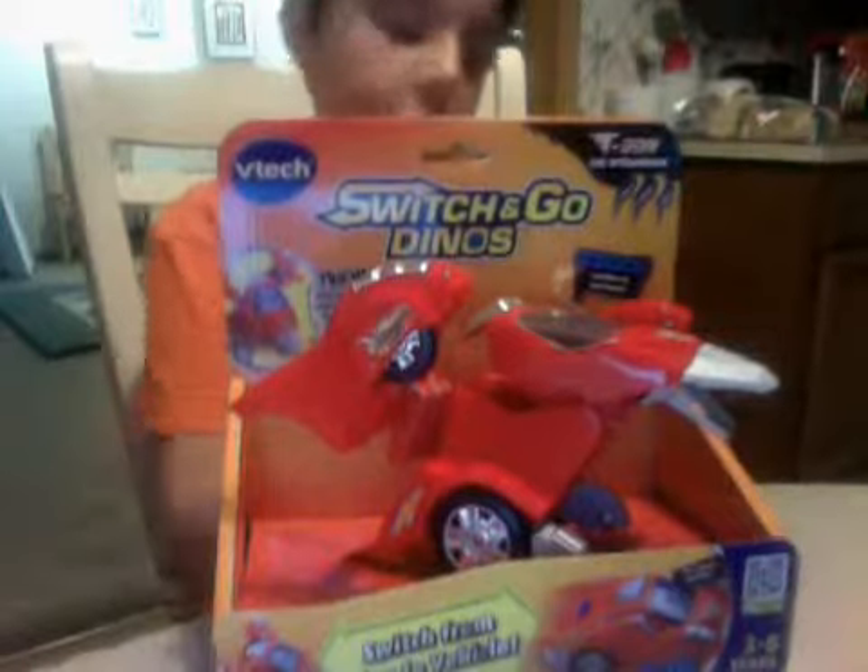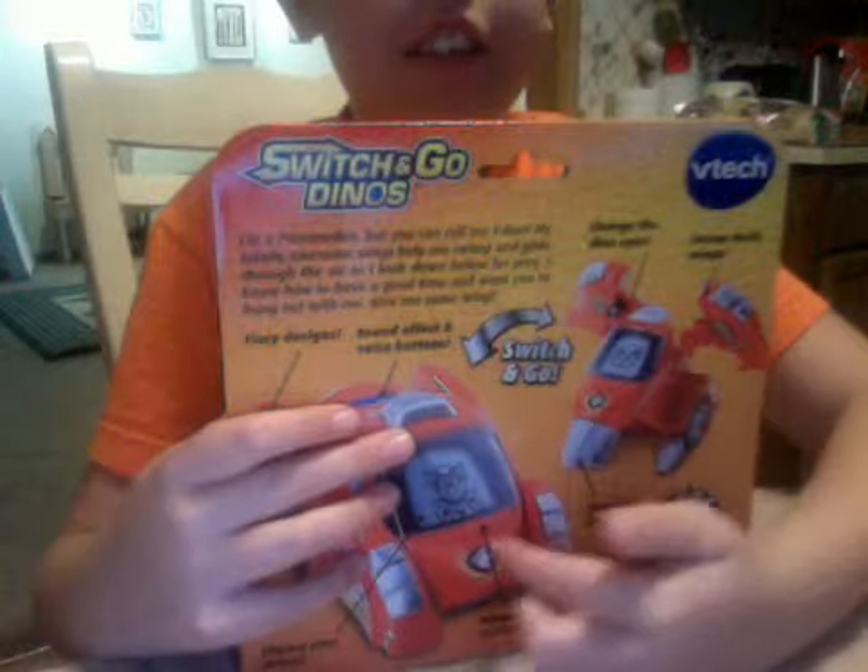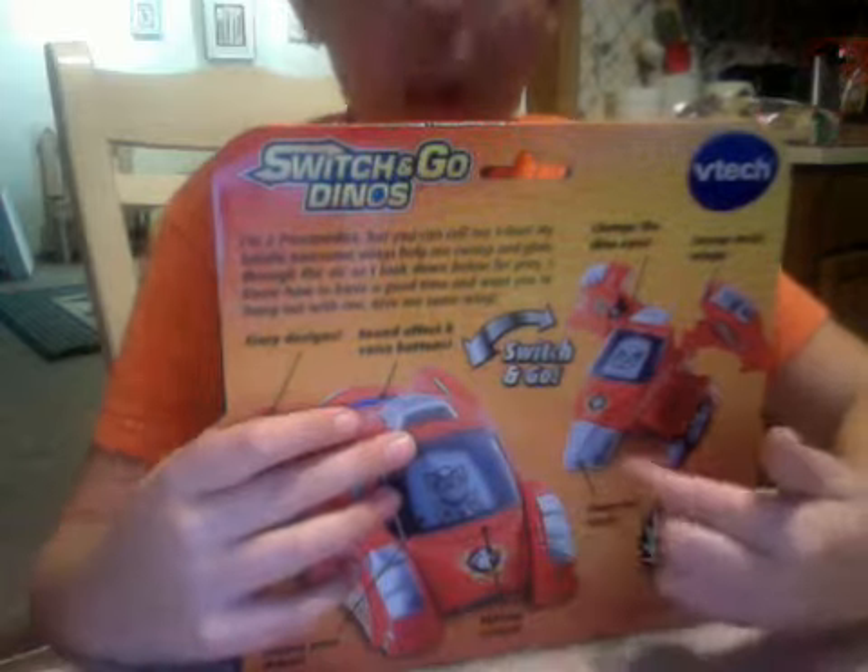Hello everyone, Thomas here, and welcome back to the Switch and Go Dinos Time videos. Today we are going to show you one of our new Dinos that Molly just got for a replacement. He's the Pteranodon — it switches into this car, into a pterodactyl.